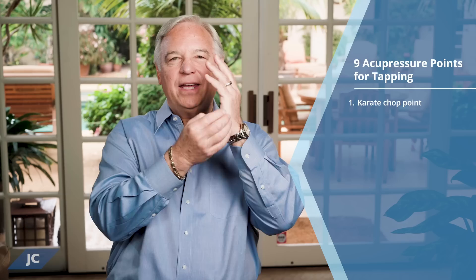What I'd like to do is teach you the basics of tapping today and have you tap along with me for several rounds while focusing on a physical pain or an emotion that you would like to release. The first thing you need to know are the nine points that we use in tapping. The first is called the karate chop point. It's located on the side of the hand right here — this is the part of the hand that would deliver a karate chop. You can tap on either hand; it doesn't matter. Use all four fingers of the other hand when you're tapping.